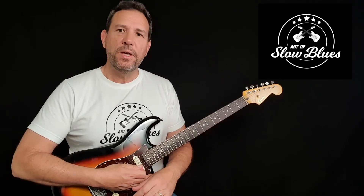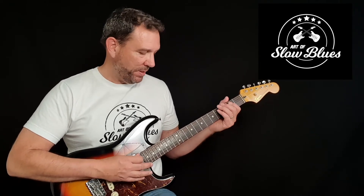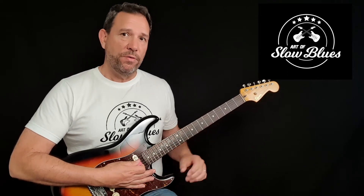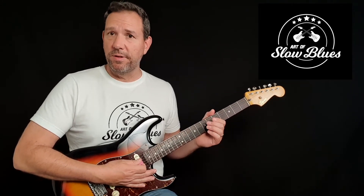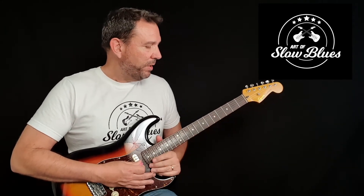If any of you out there are students of my blues block method, you'll realize that this is just the beginning. Now that we've got some riffs, let's take a bit of the first opening one. We know we can put that riff anywhere we like over the fretboard because we know our blues blocks, the positions, and we know the numbers of the notes because we've got rid of the letters. That means we can really easily take that riff and move it anywhere.